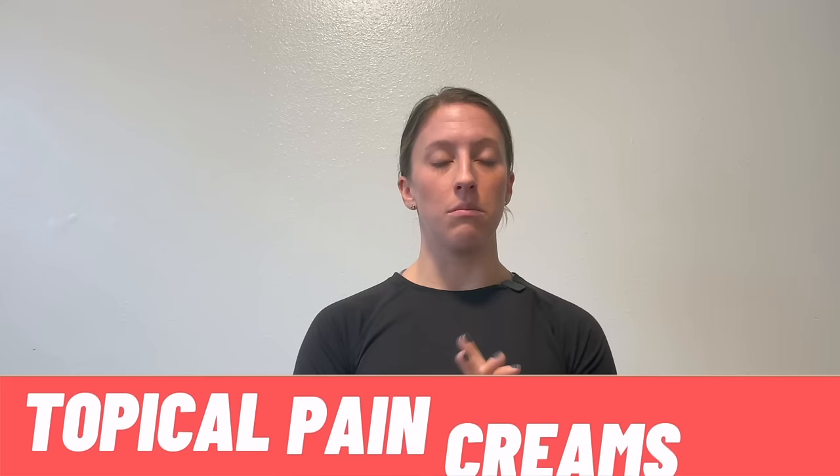Number two is topical pain creams, which are very common for finding pain relief without taking pills. I have a couple here that both use menthol as their active ingredient for pain control. Menthol essentially cools the skin — similar to ice but not as cold — creating a cooling sensation that distracts your skin and brain, and desensitizes some of those pain receptors. This includes products like Icy Hot and Biofreeze, which all fall in the same category with menthol as the active ingredient.